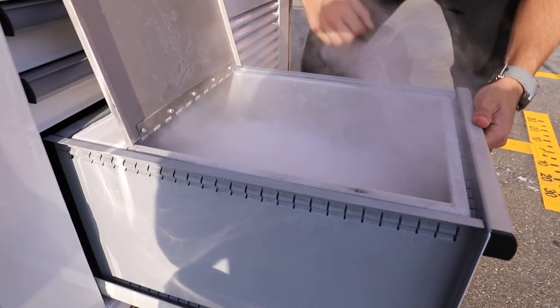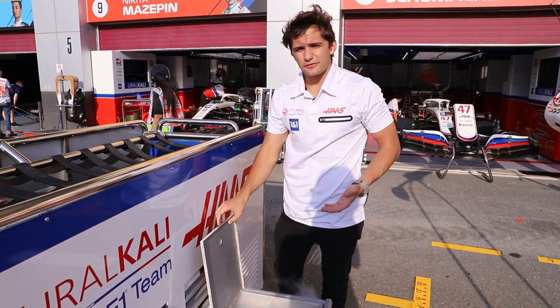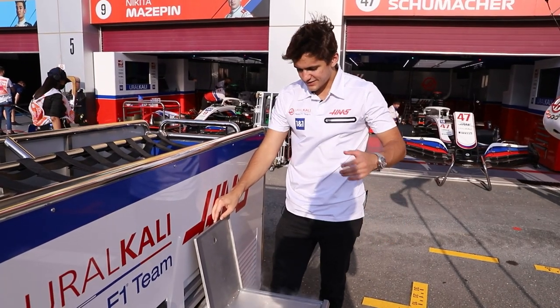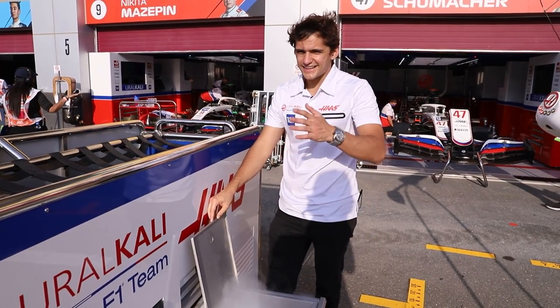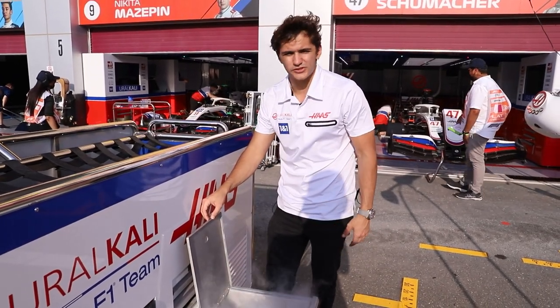It's pretty cold — we've got dry ice. That's what we use on some of the fans to cool down certain parts of the car. If you want it to cool quicker, you put dry ice in there and it blows icy cold air into the radiators, for example, and it helps cool down the car.